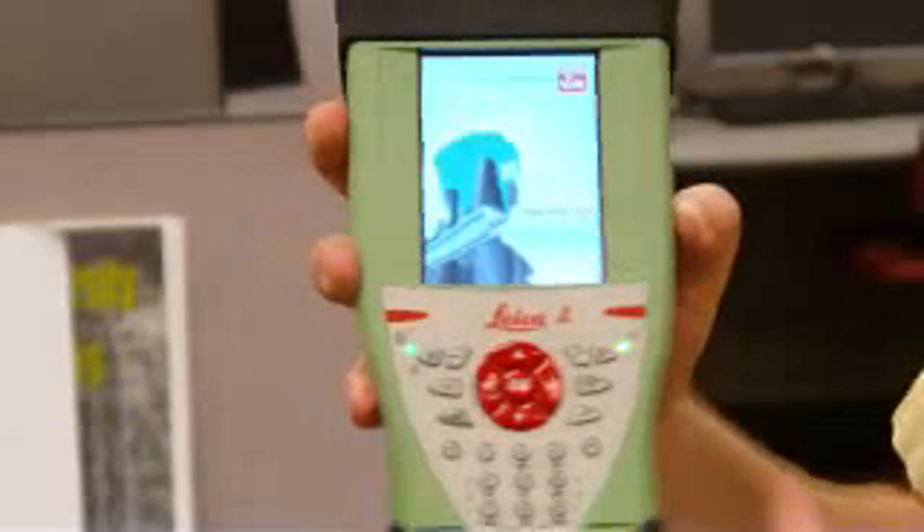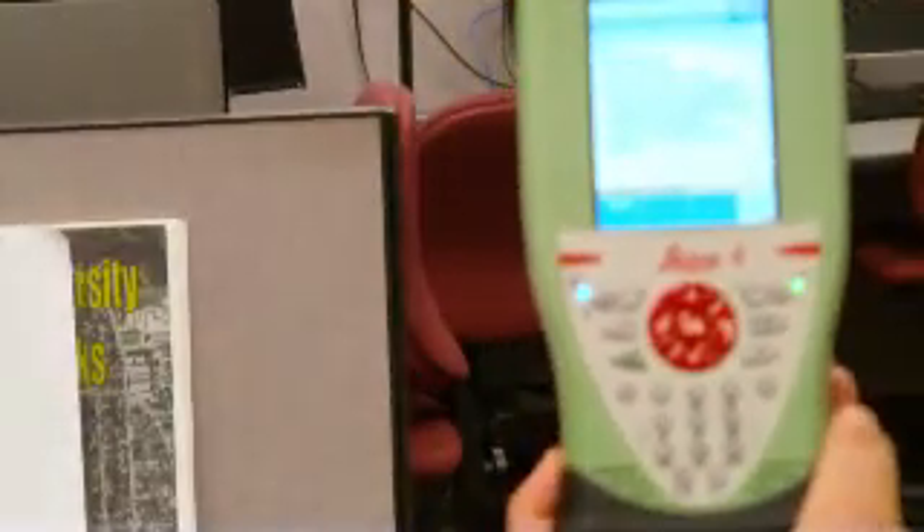A good way to know if the radio handle is working is you'll see these lights up here light up as the controller connects to it. You just tell it to use both the GPS and the total station, and it'll tell you you're connected, so you press Next.